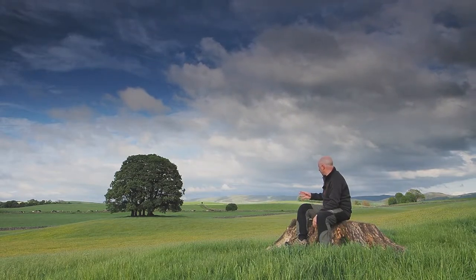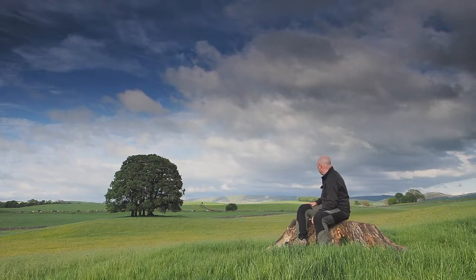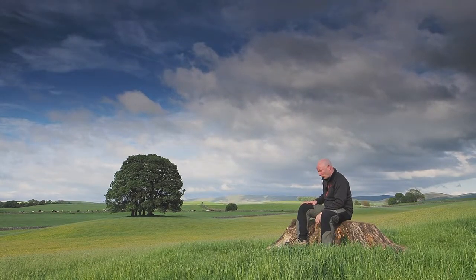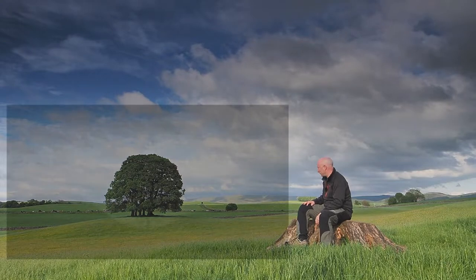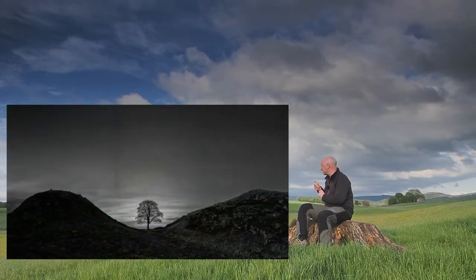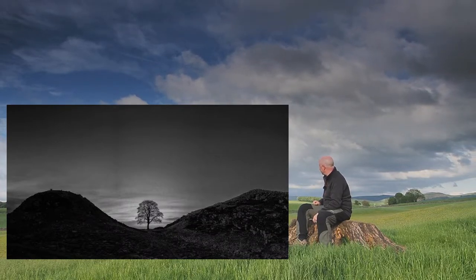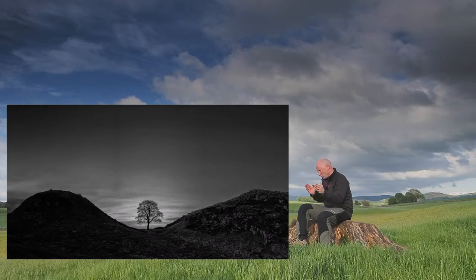I'm going to have a go at a wide panorama putting the trees in the middle. That worked really well when I went to Sycamore Gap and photographed the tree there - one of my favourite photographs of recent years, apart from the issues with the polarisation in the skies. Just look at that panorama.